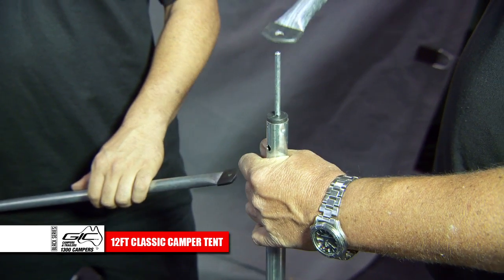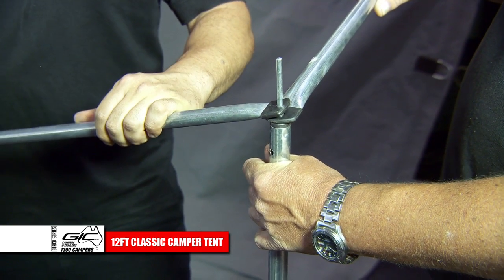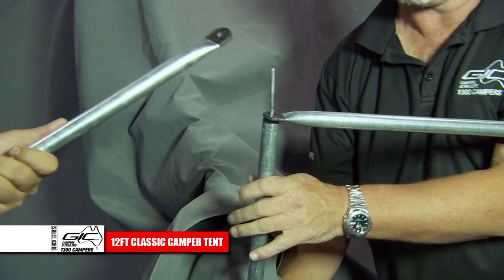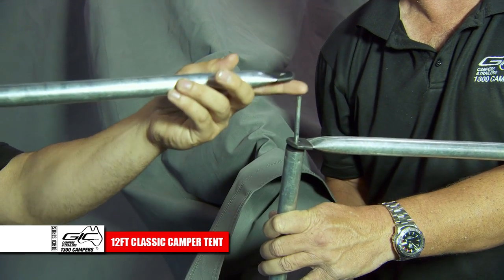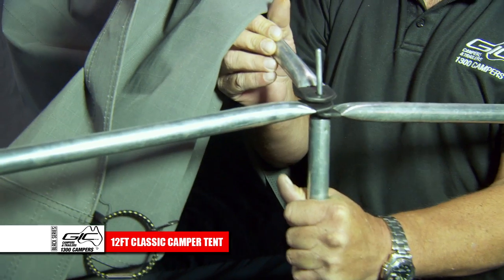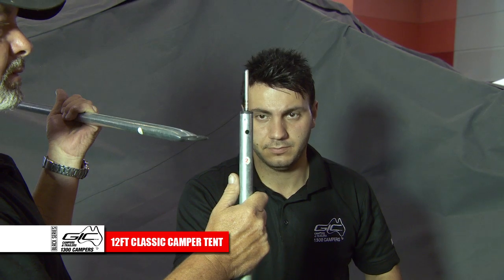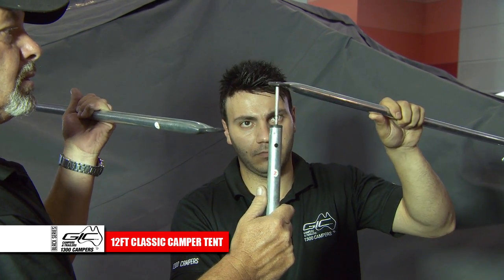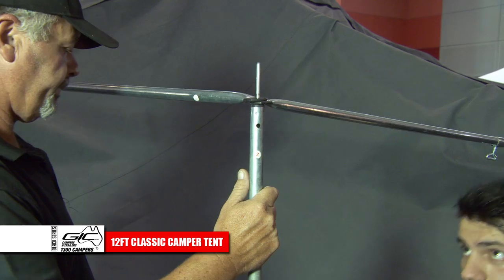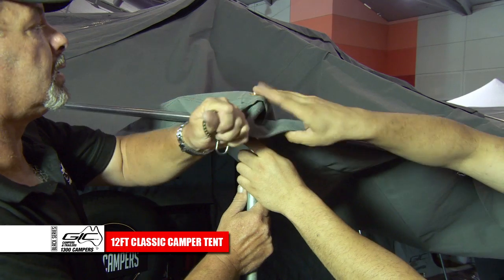Starting at the end nearest the door, place the number 1 pole loop end over the number 2 vertical pole. Next, go to the number 8 vertical pole. Place the spreader pole end of number 4 on top of the spigot, then place the number 1 pole from the tent on top of that. Move to the end number 2 pole. Place the number 3 spreader pole on top of the number 2 pole, then place the number 1 pole on top. Then place the annex roof on top of the spigot through the hole provided, and lock in place with the bungee cord.